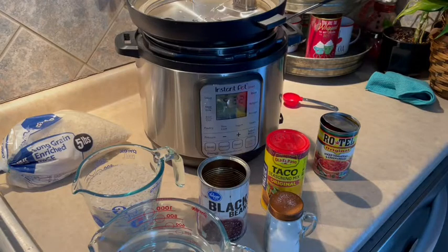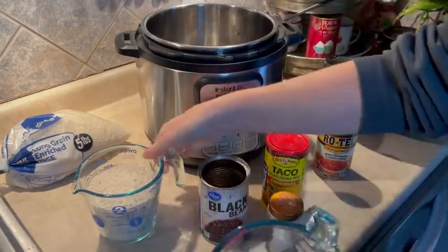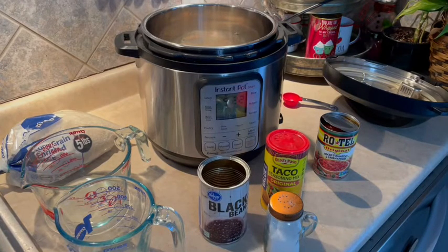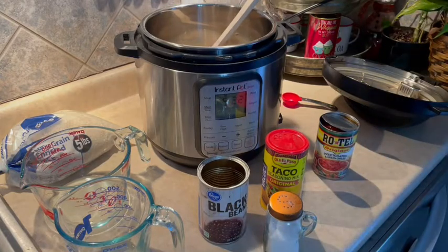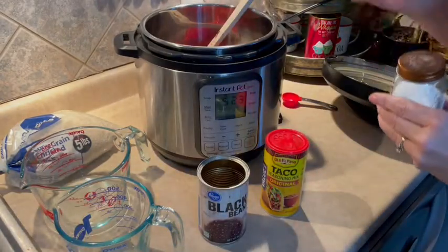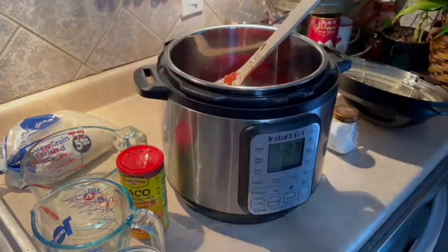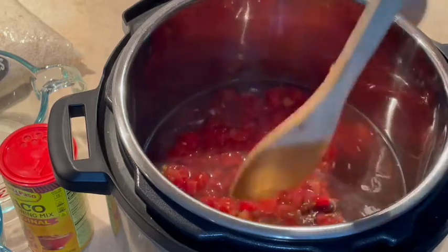We're just going to take our top off. First thing we're going to dump in is our water, then the rice — I am not going to rinse it or anything, we're just dumping everything right in. Next we're going to grab our black beans. I just have those in my little strainer here. Then one can of Rotel, just going to dump that right in the top. Let me reposition the camera so you can see everything.